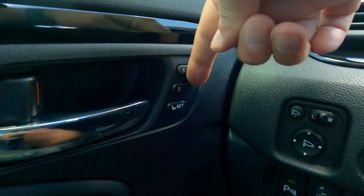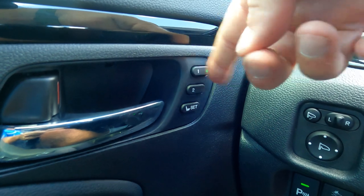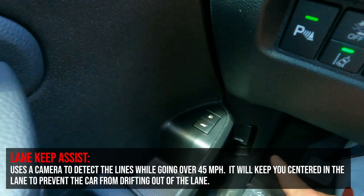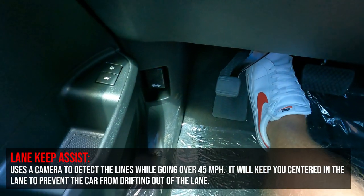The car does have memory seating — I would press 'set,' it'll start to flash, and then I press one to set seat position one. Down below, of course, I've got my gas release, tailgate pop, and hood release, and then I've got a kick pedal for the emergency brake.